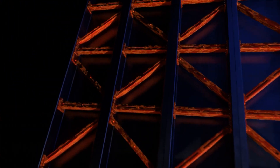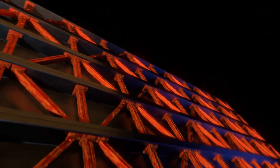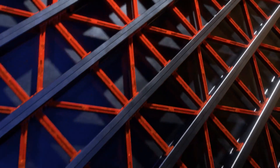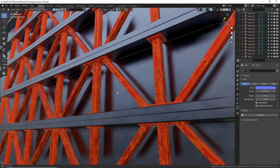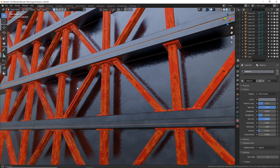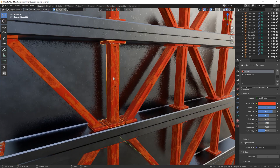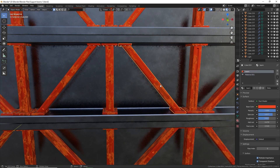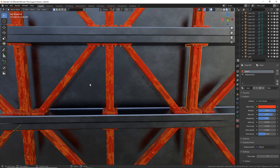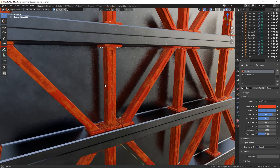A few nights ago I woke up around three in the morning because one of my kids woke me up and I just couldn't go back to sleep. So I got on Blender and made something fun and relaxing. I got a good response online with people interested in seeing a tutorial on how to make these metal beams, which are procedurally textured with my free rust and metal shader available on Gumroad — my modular pipe kit set, also on Blender Market. I'm going to show you how to make this modular kit-bash beam and you'll also learn some good hard surface modeling techniques along the way.